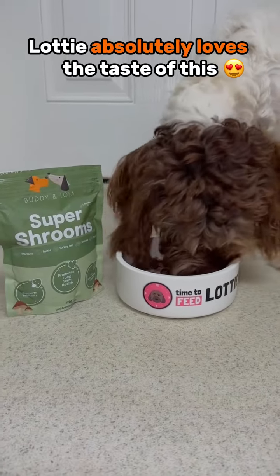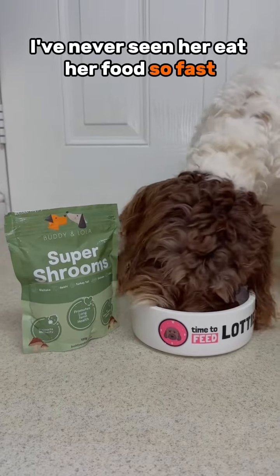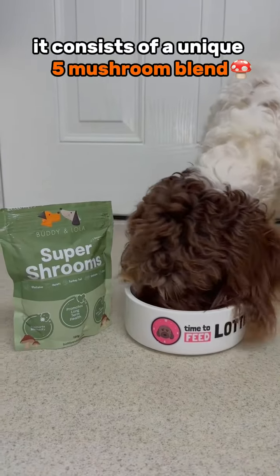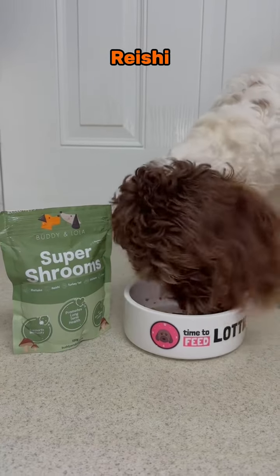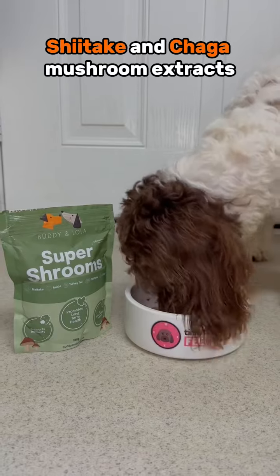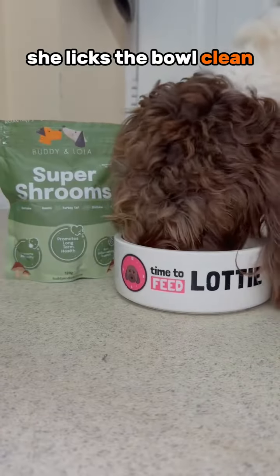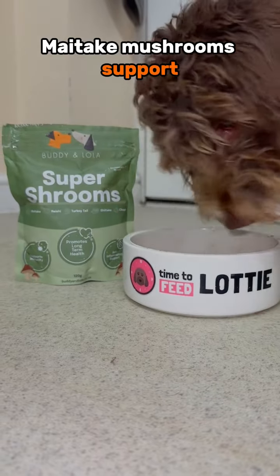Lottie absolutely loves the taste of this — I've never seen her eat her food so fast. It consists of a unique five-mushroom blend which combines the incredible benefits of maitake, reishi, turkey tail, shiitake, and chaga mushroom extracts. As you can see, Lottie licks the bowl clean every single time.